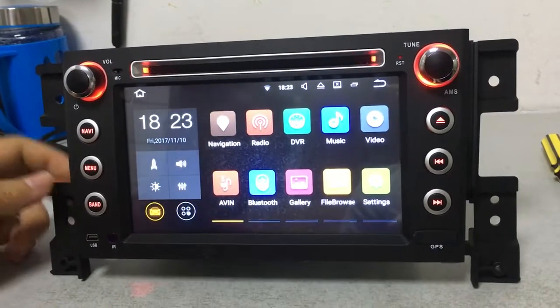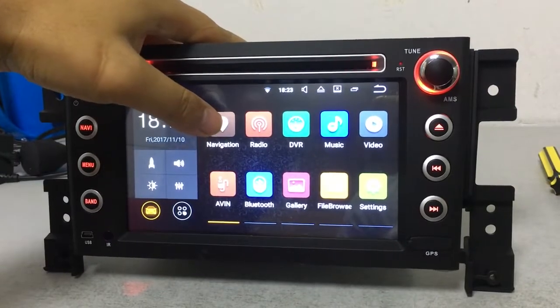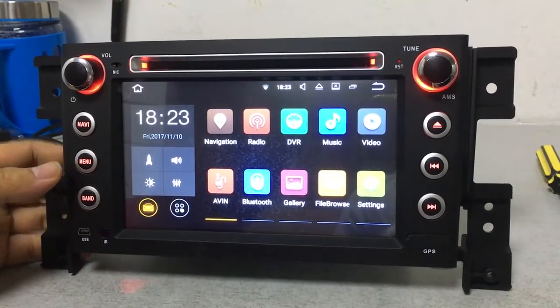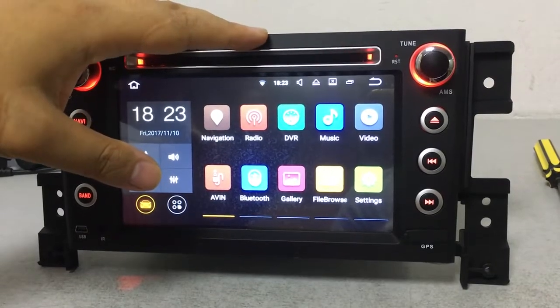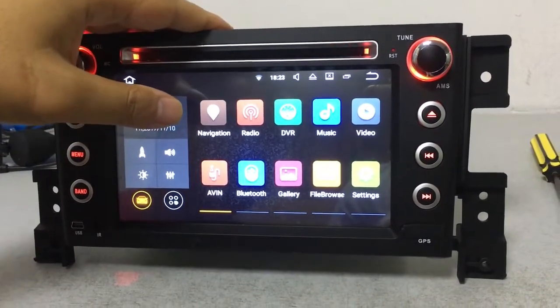Let's have a look at the GPS map navigation. All of our car DVDs have the GPS map installed freely for our customers before we send the goods, so customers can use the map directly when they receive the car DVD.